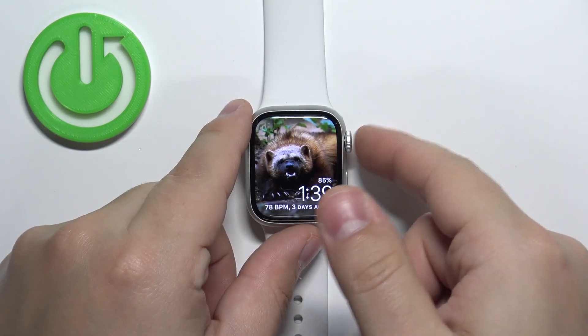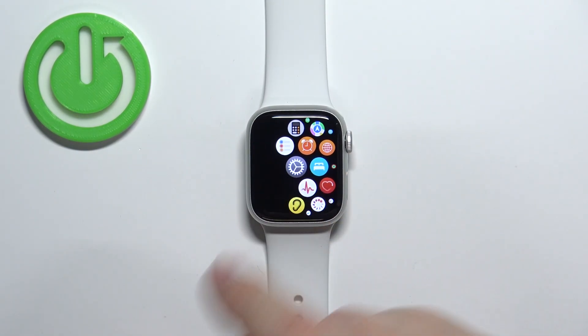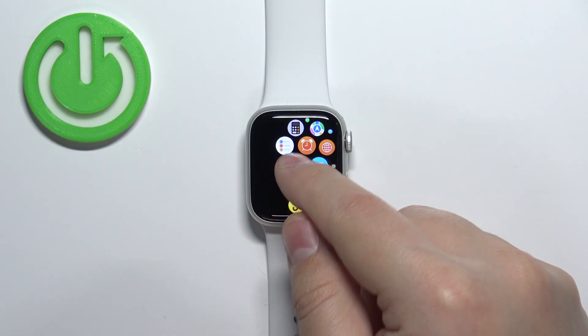Once you wake up the screen, press the crown button to open the menu. Now scroll through the menu, find the settings icon and tap on it to enter the settings.